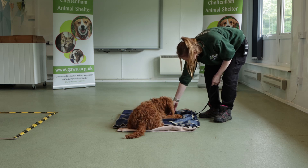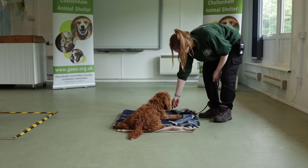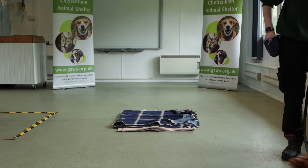Work on increasing duration in the down position on the bed, giving longer lasting enrichment to help with this. You can now add the word 'settle' as you are luring the dog onto the bed. Over time, your dog will learn that the word 'settle' means lie on your bed and you will receive something nice to chew on.